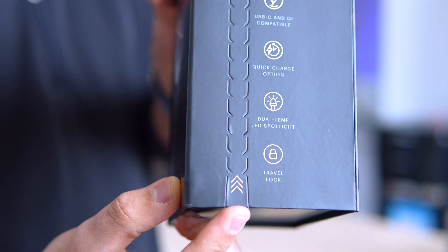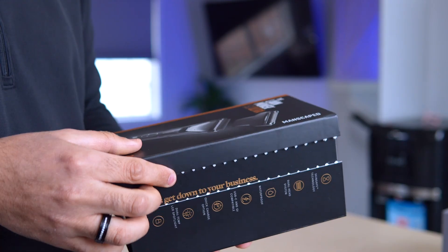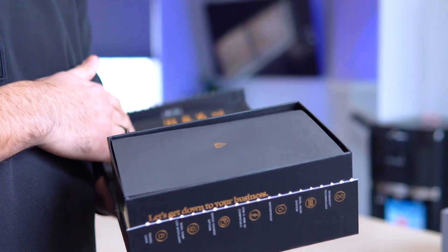Fear not, for I bring tidings of a technological marvel — the Manscaped Lawn Mower 5.0 Ultra.